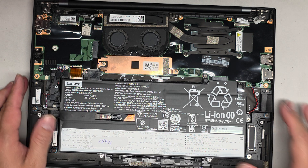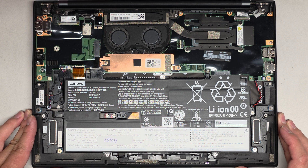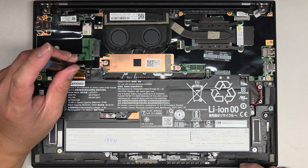So there's the cover removed. We're going to also remove the battery here. There's a separate CMOS BIOS RTC real-time clock battery — whatever you want to call it. The battery for that is under here, but the main battery we're going to remove first.